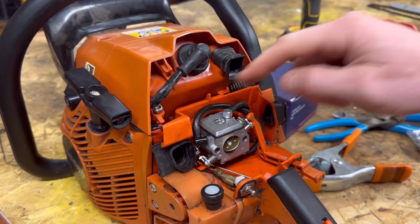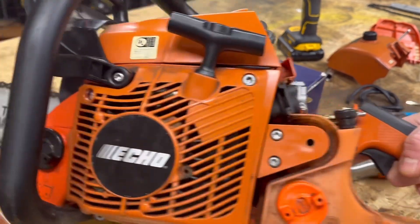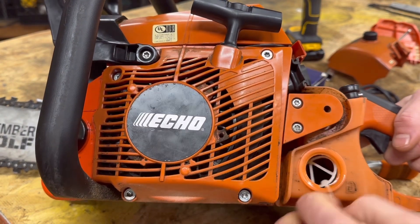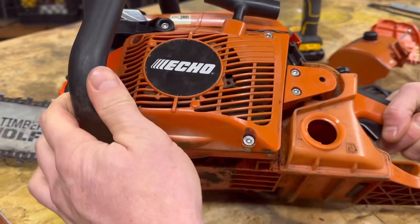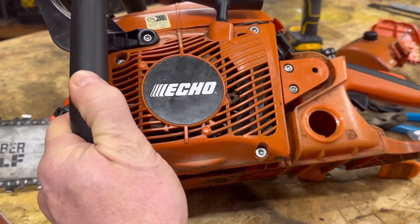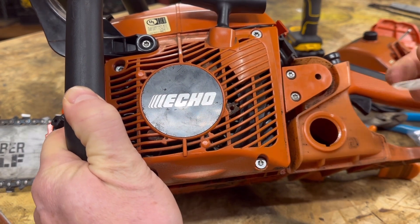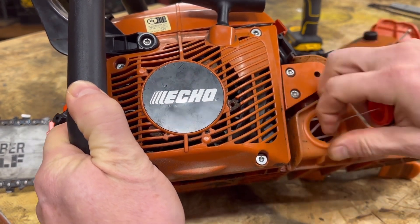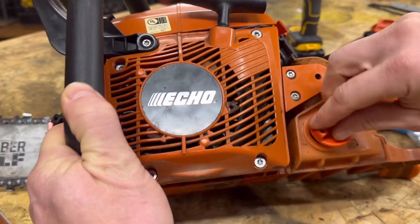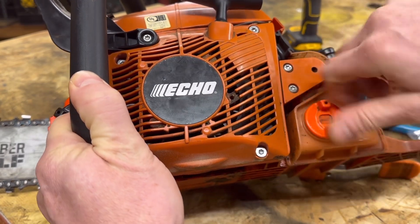The kit also comes with a new fuel line filter. To do that, go in here and you're going to see the actual fuel line inside — take a little hook, pull out the little fuel filter. It's just on the end of that line, and at that time you can replace the fuel line and the fuel line filter. We're not going to go through all that — there are about a zillion YouTube videos on that. We're just going to concentrate on hot-rodding this Echo.